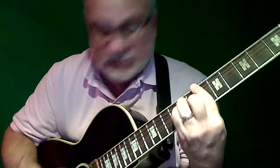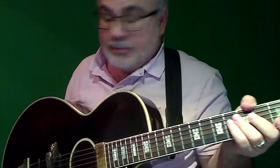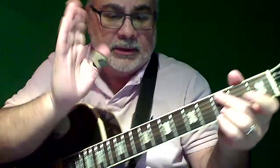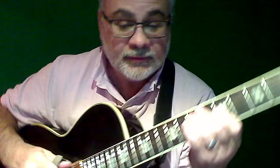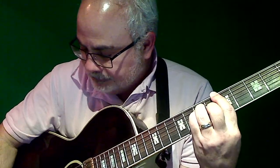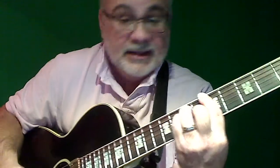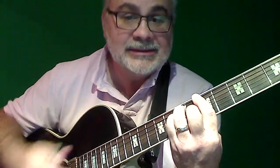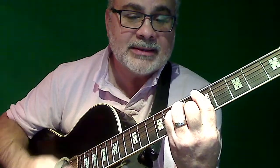Just thought I'd give you a little demo of that. The amp is just a little Fishman Loud Box, and its EQ is just set right in the middle for all three parameters. So this is both pots all the way up.